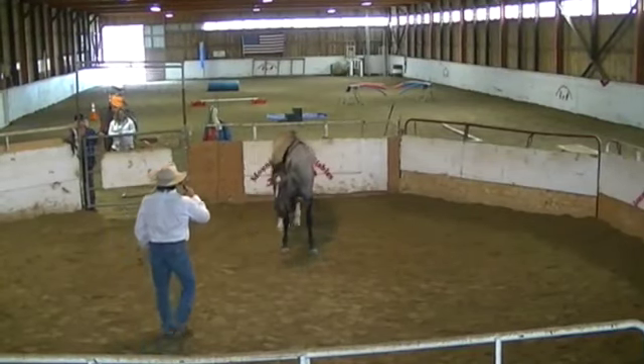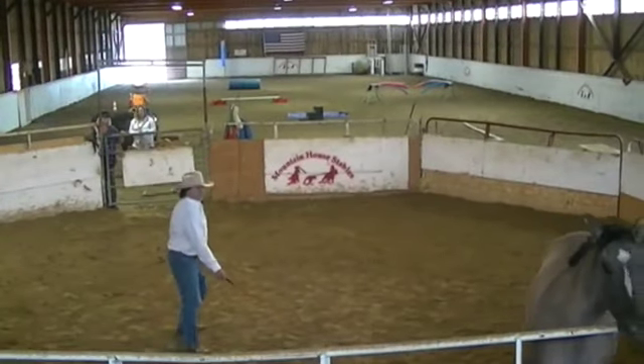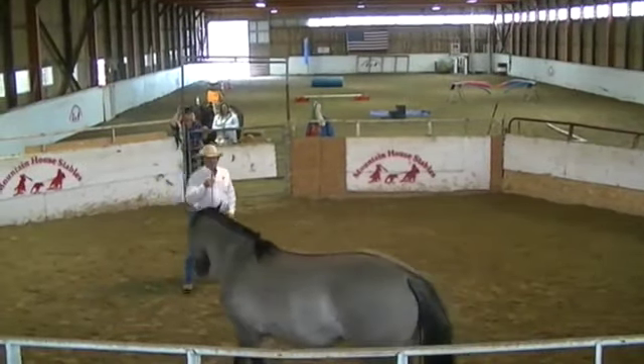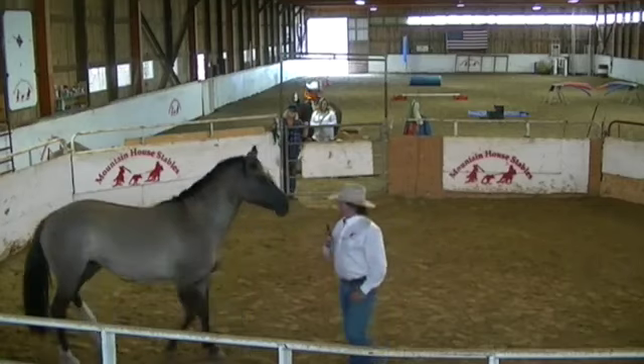So when you present the whip to her, shoulders — just present it here to give her that opportunity to move her hip, and then just start to escalate it by tapping the ground. Pretty soon she'll start watching for and responding to just the whip getting pointed towards her hind end like that.